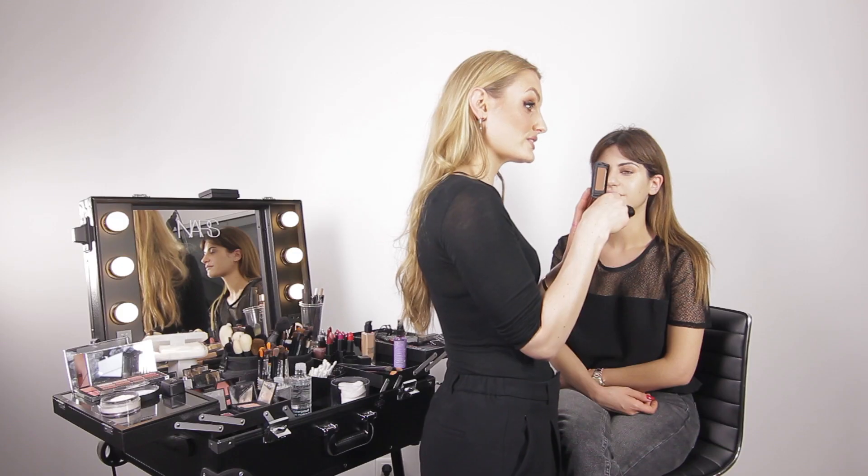We're going to use Laguna Bronzer next and this is just going to give some definition and some contour to the face.